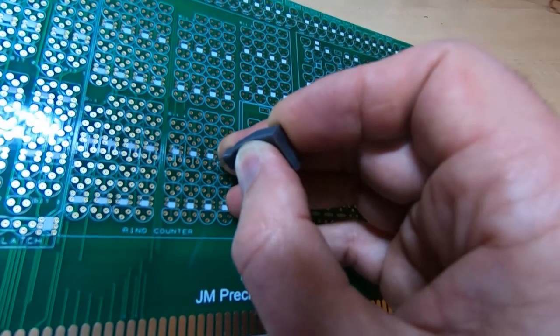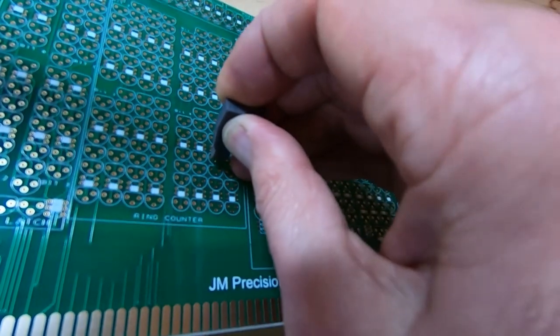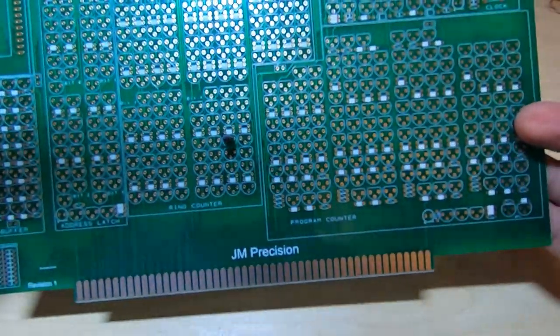Then just manipulate it around until all three pins are in the holes and push firmly down. Then you can pop the tool off the transistor and the transistor is correctly inserted into the board.